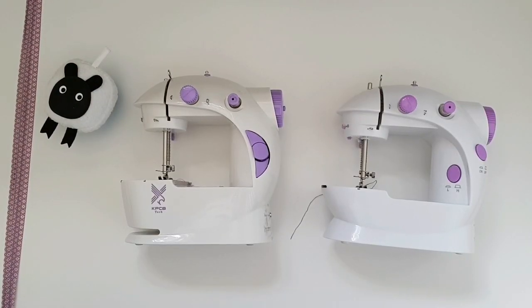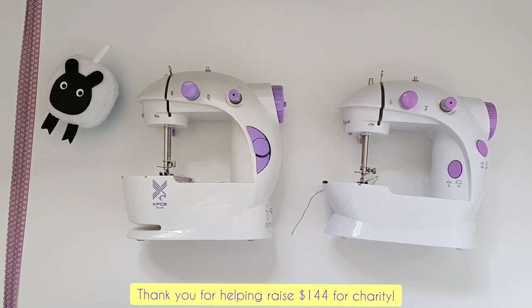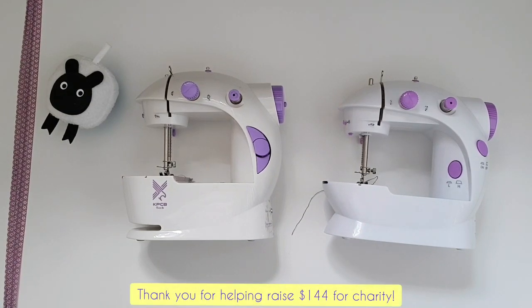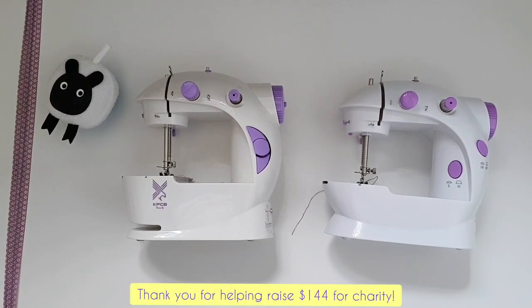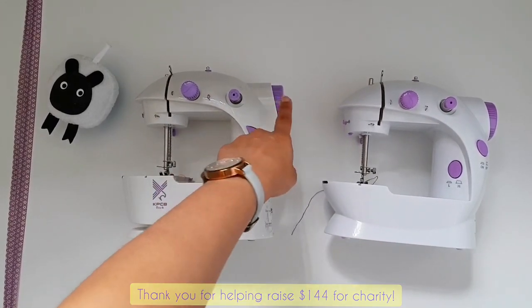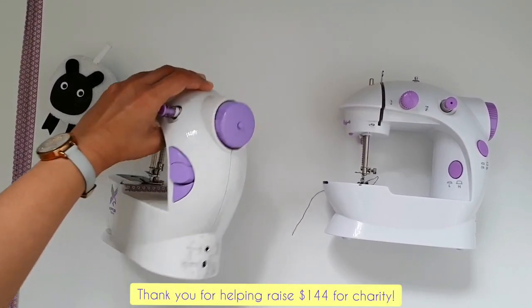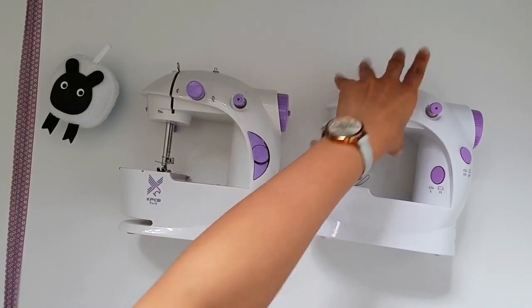Now let's move on to the actual parts of the mini sewing machine itself. It's very important as a beginner that you know what every different part does. These are very simple, small mini sewing machines — they do not contain all the bells and whistles of bigger machines, so they have very few components. Starting from the right-hand side, the biggest thing you can see is a large round circle or purple wheel on the side, and this is called the hand wheel.